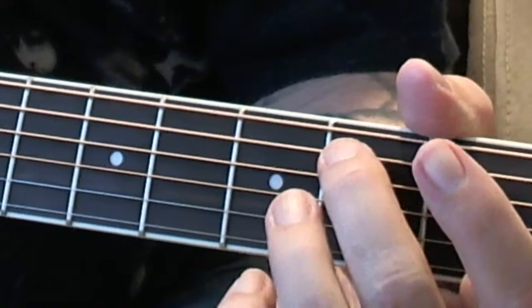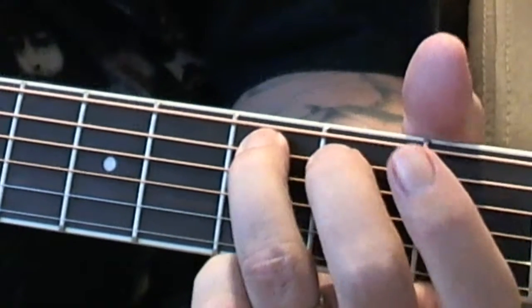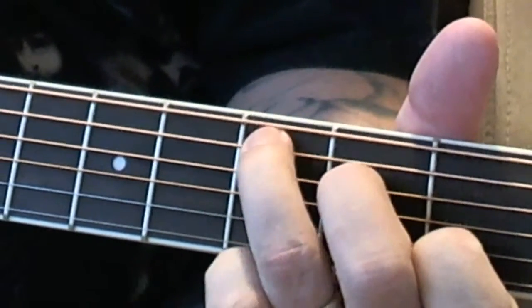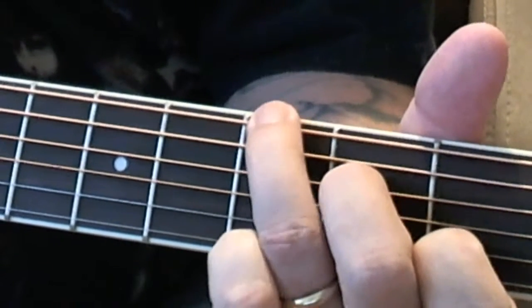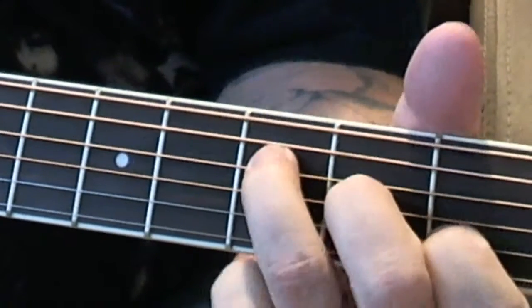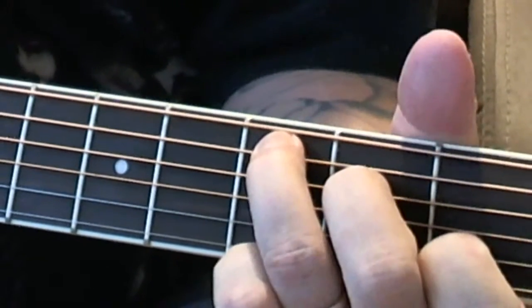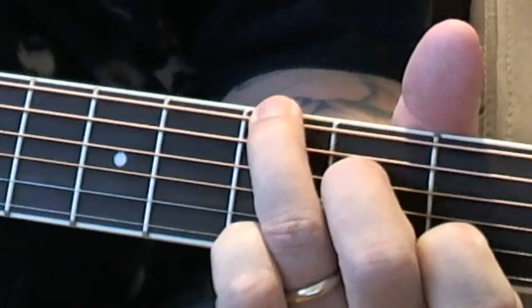Open A. 2nd fret A. 3rd fret A. And lay your fingers back down to a C. 3rd fret A. 2nd fret A.